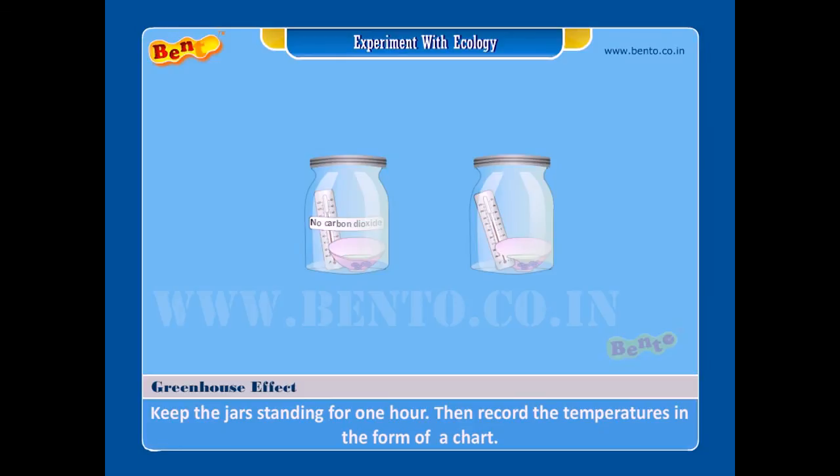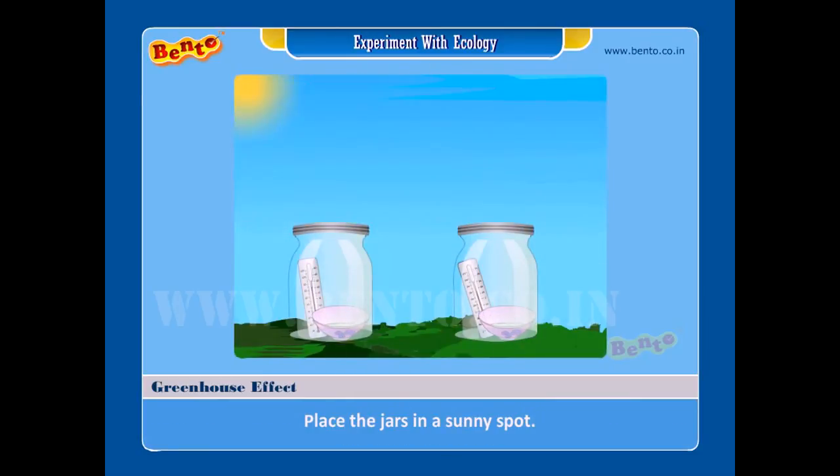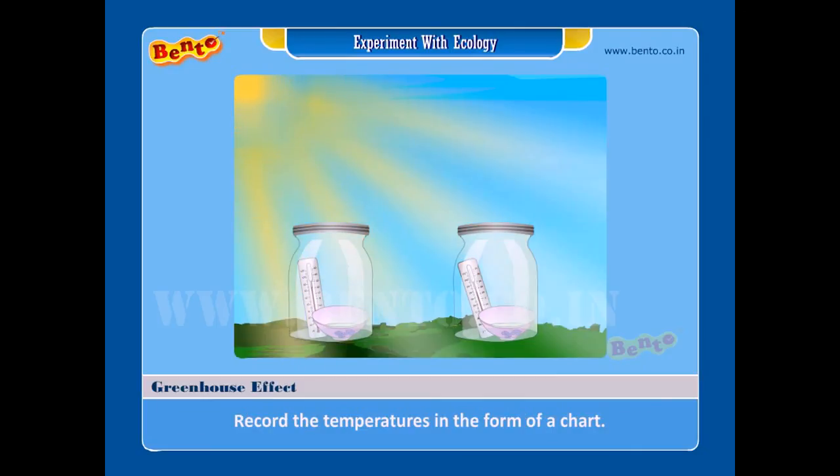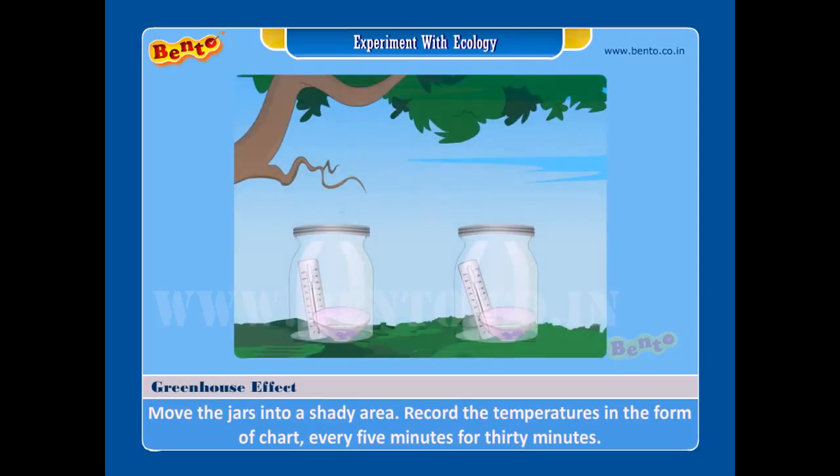Step six — keep the jars standing for one hour, then record the temperatures in the form of a chart. Step seven — place the jars in a sunny spot and record the temperature every five minutes for 30 minutes, recording in a chart. Step eight — move the jars into a shady area and record the temperatures in the form of a chart every five minutes for 30 minutes.